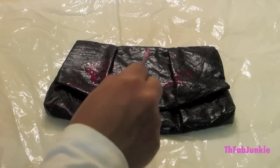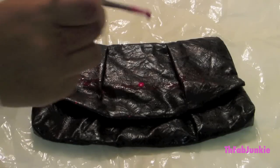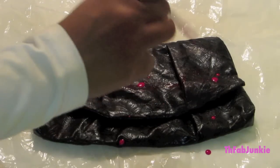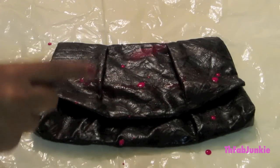So now you're going to start off by lightly coating the clutch. Now it's time for the fun part — splatter, splatter, and some more splatter.